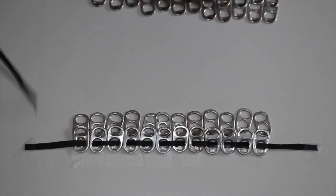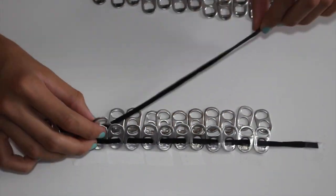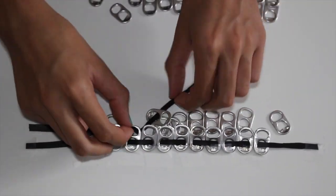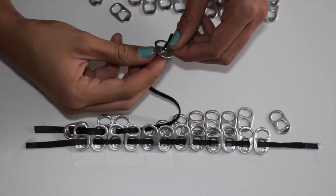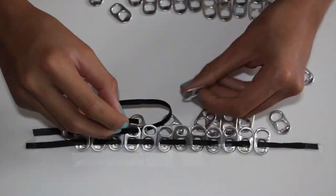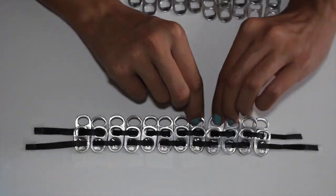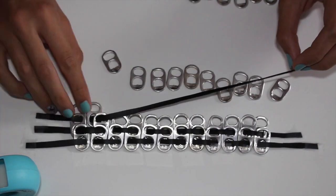Take the next layer of soda tabs and put them right under the ones you already have — this makes it a lot easier. Then carefully do the same weaving motion, but in reverse: where you went in last time you go out, and where you went out you go in. Instead of going through just one hole, you're sewing through the bottom of the first soda tab and the top of the second layer. Just continue until the whole row is completed.